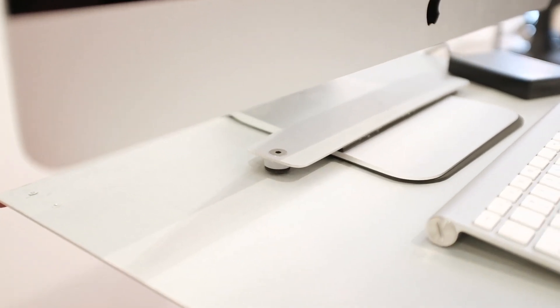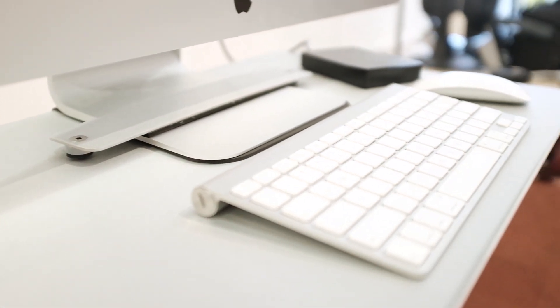In addition to using the Tether Tools cable with my Nikon D750, I also recently purchased the Tether Tools AeroTable system, which lets me put my iMac on it, tighten it down so it can't get knocked over. I love being able to bring my iMac to set.